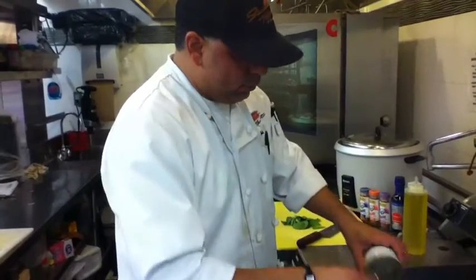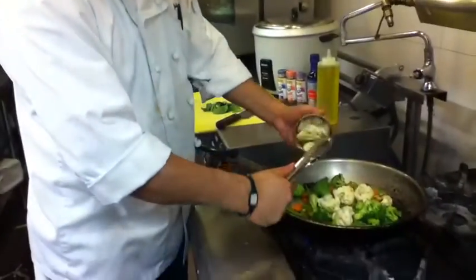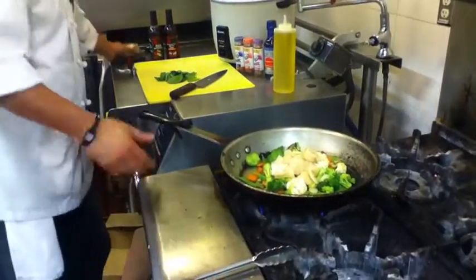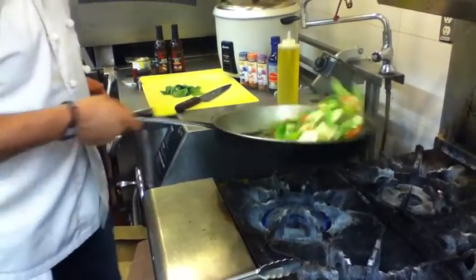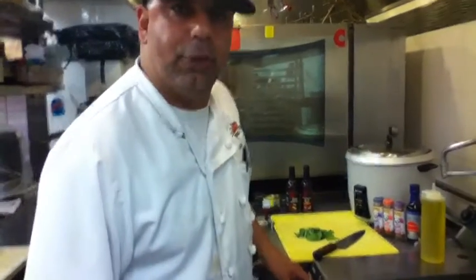Now I'm going to add my water chestnuts. Keep stir-frying it. Water chestnuts really don't need to be cooked for that long — they just need to be heated. They taste better really crunchy.